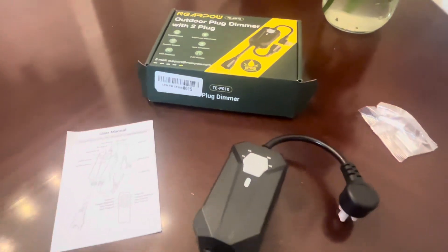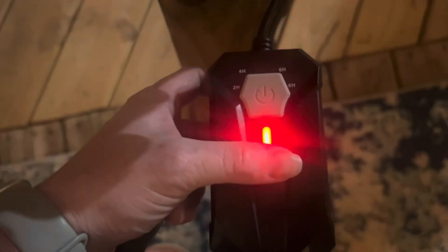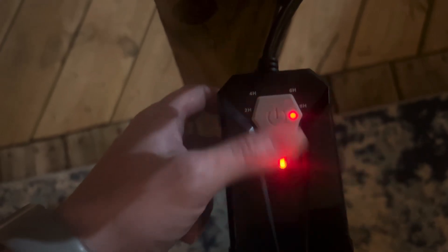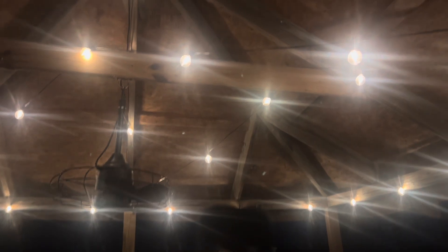It comes with two grounded plugs. You can control the lights with the button on the plug itself or you can use this remote control. You have on and off options, and you have dimming options as well — you can go from 10% to 100% just by hitting the plus or minus.